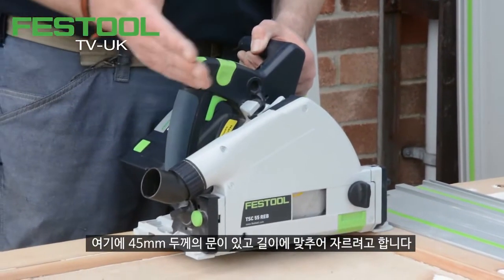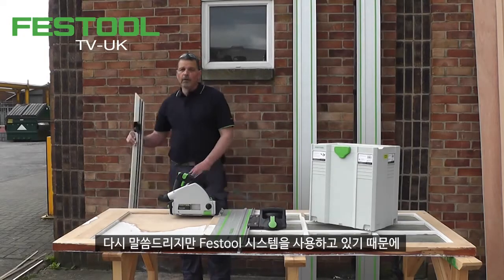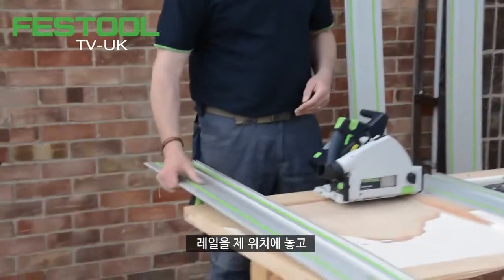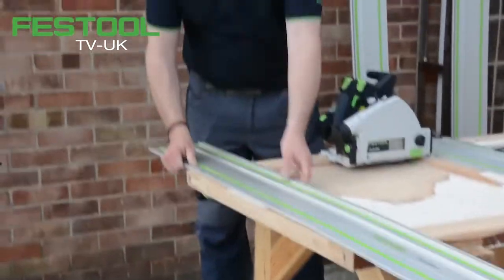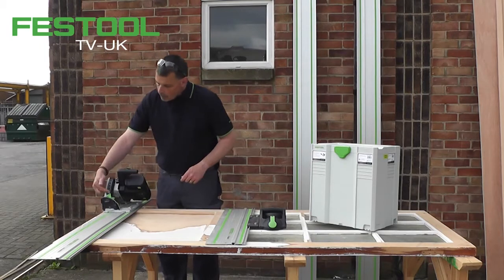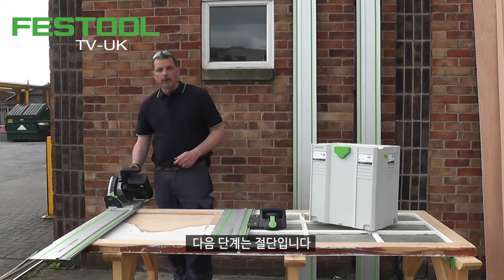I have a door 45 millimeters thick and we just need to trim this to length. We work within the Festool system, and of course the TSC will accept exactly the same guide rail. I can put this in position — here we're using the FS rapid clamps to squeeze that into position. My depth is already set, exactly the same as the TS 55, and the next stage is to make the cut.